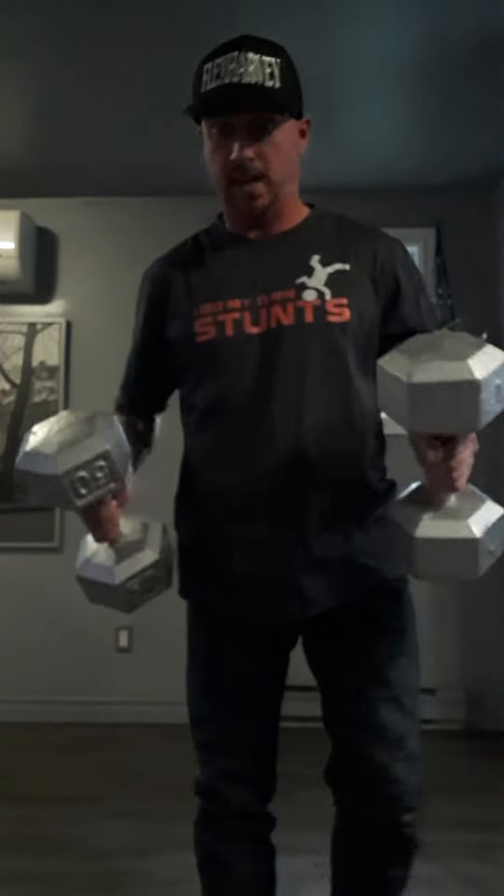50-pound weights. As you can see, 50-pound. First of all, curling is no problem. I put it over my head. I put them together.